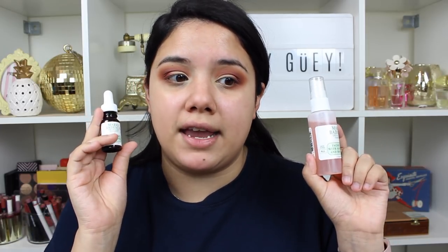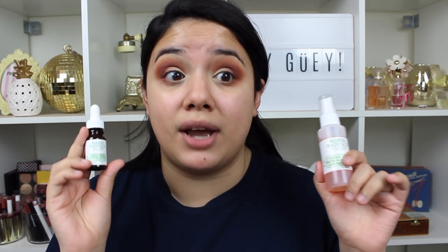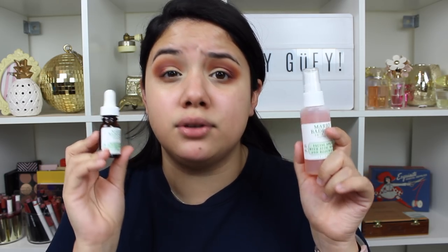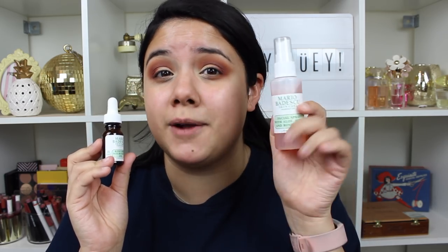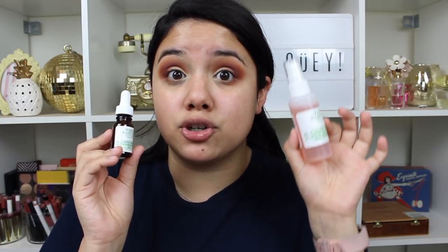I mentioned in my December favorites that the rosehip oil and the facial spray were part of a rose collection from Nordstrom for $20, and it also came with a rosehip mask and the rose water and witch hazel toner. So I think this is a great steal, but even if you buy these products individually, they're still very affordable. Ulta even has mini bottles of these sprays in their stores, so if you want to test it out, just start off and see if you love it.